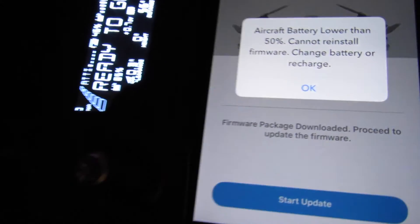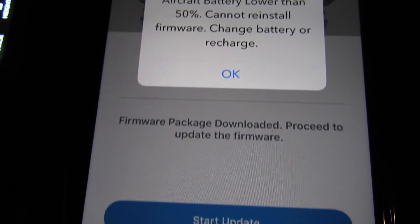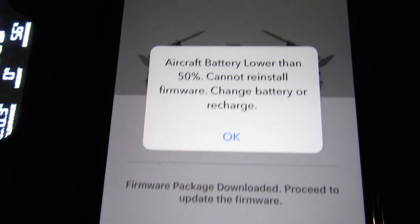One quick tip: make sure that your batteries are full in both the remote control and especially in your drone, because if the drone battery is less than 50% the firmware update will not be completed.